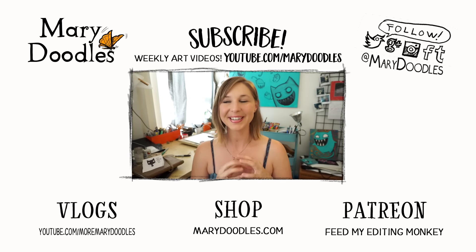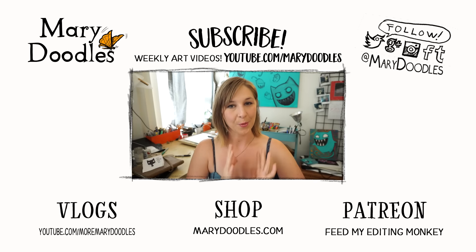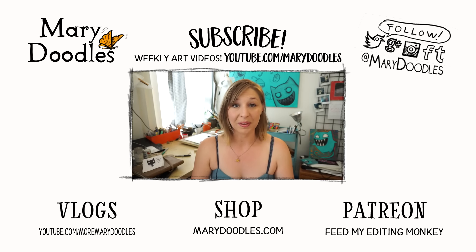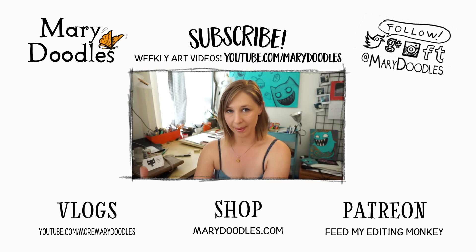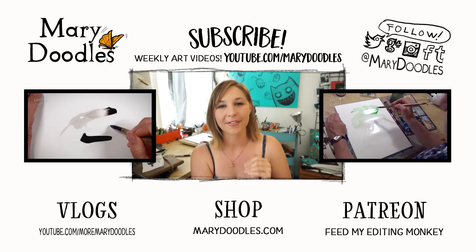There are some very exciting things right around the corner on this channel that I cannot announce quite yet, but I think you're going to like it. It's growing, it's expanding, and that's a really good thing. It's going to get busy. I am wanting to continue to bring the weekly art videos and bring back the tutorials finally, while working on this secret fun stuff behind the scenes.